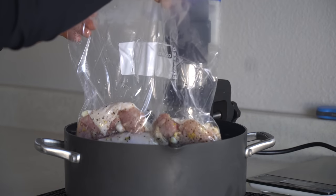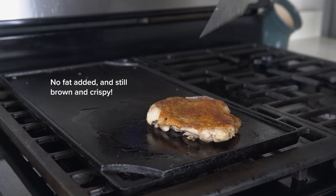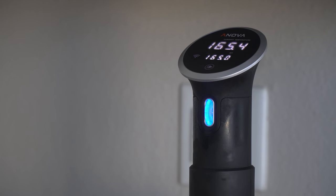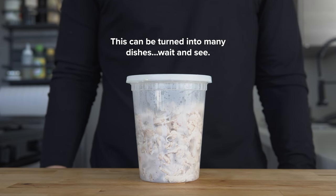The benefits of using these methods are: number one, moister chicken; number two, it's lower calorie as no added fat is necessary to cook them; number three, they are hard to mess up; and number four, it's perfect for making a large batch ahead of time to turn into many dishes throughout the week.